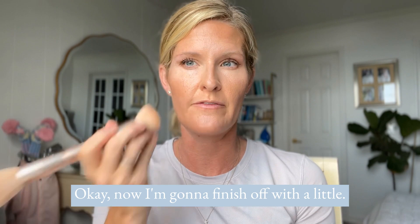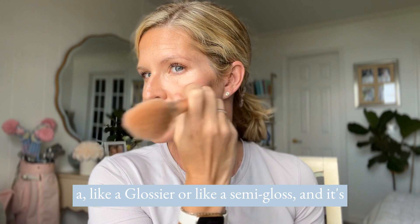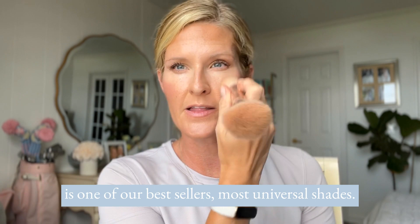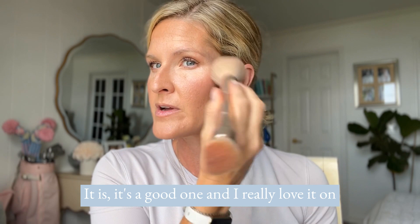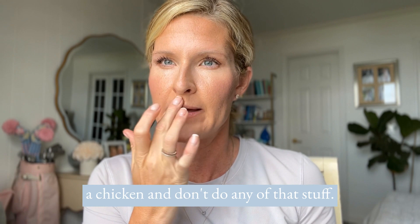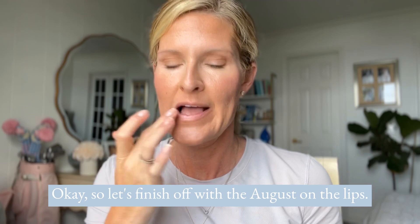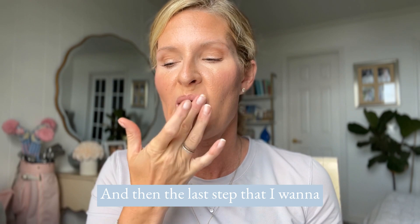Finishing off with a little bit of August. August is the shade of the season — it's kind of like a glossier version of Nude, which is one of our best sellers and most universal shades. I love it on the lips, but it's pretty on the cheeks too. Little fun fact: this is how you can get plump lips without injections. I also recently got micro needling and it's been really nice for my skin. Now finishing off the August on the lips, and the last step I want to do is use Cedar in my brows.